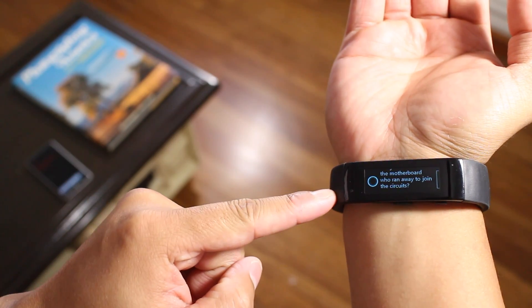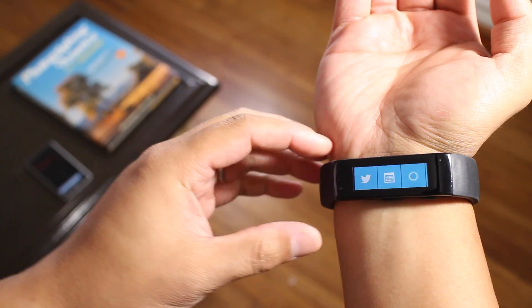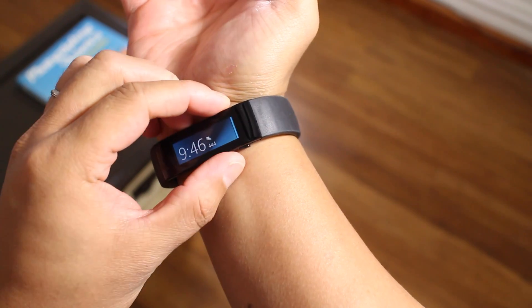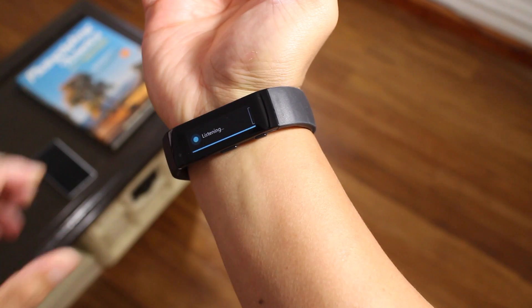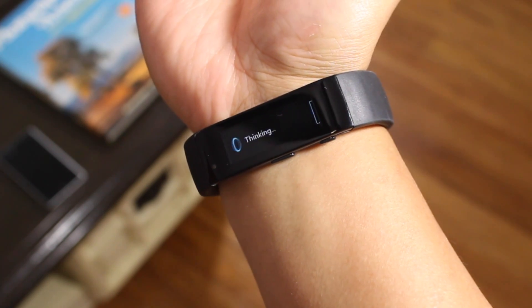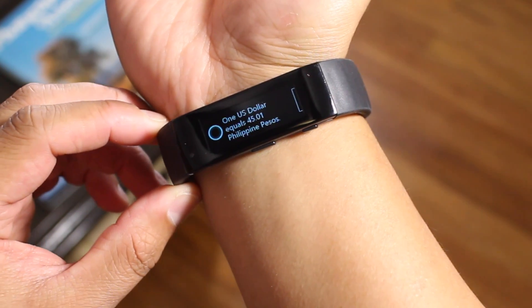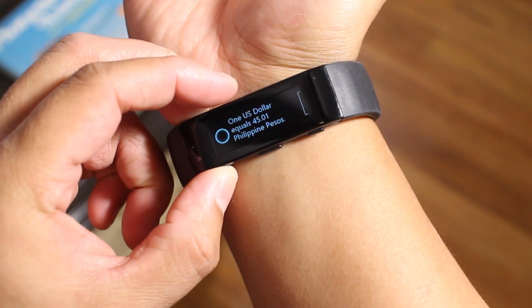So the Microsoft Band has a microphone to listen to your commands, but it doesn't have any speakers to respond back to you. So this is great for quick fact checking. For example: convert one U.S. dollar to Philippine pesos. One U.S. dollar equals 45.01 Philippine pesos.